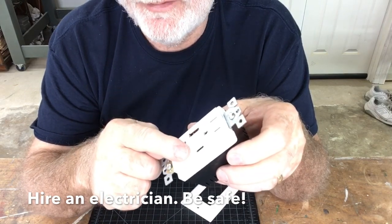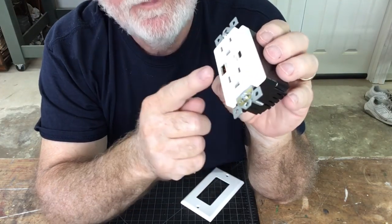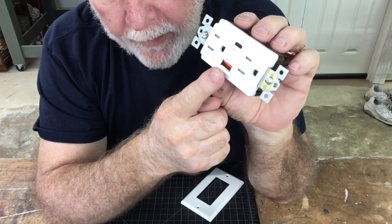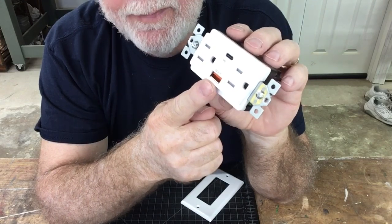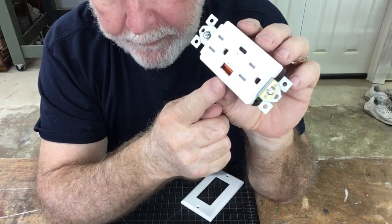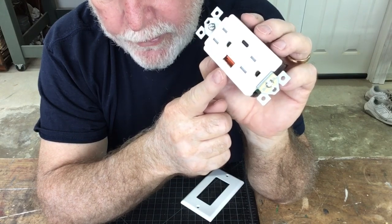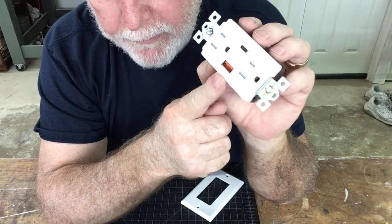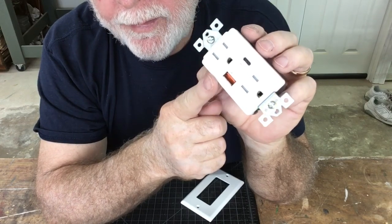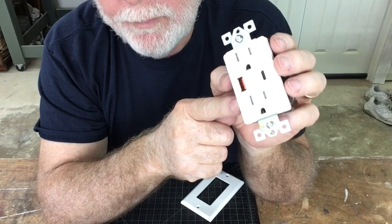Now let's talk about the two charging ports. The first is the USB Type-A port, labeled QC 3.0, which identifies it as a quick charging USB port. It charges at 5 volt, 3 amp. It also senses the device you plug in, so it can charge at 9 volts and 2 amps, or at 12 volts and 1.5 amps. The technology inside will identify the best charging rate for your particular device.